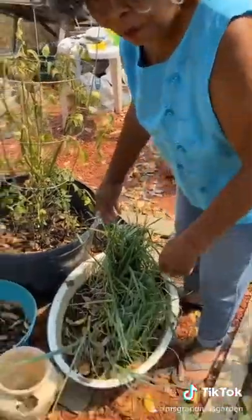Hi, welcome to grandma's garden. Come on in. Today I'm making salmon croquettes and I'm going to be getting some onion from my garden.